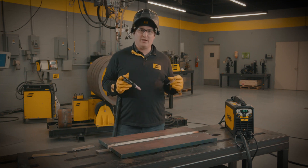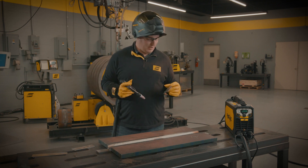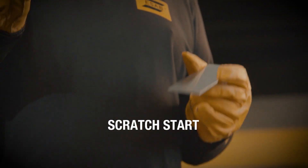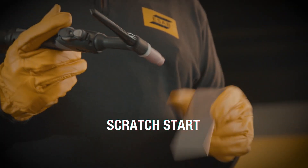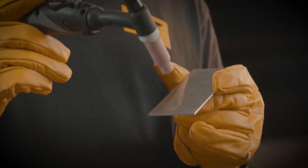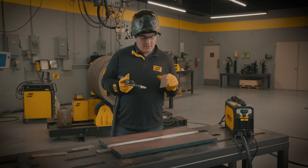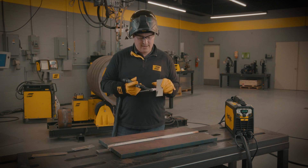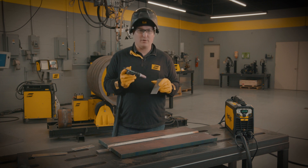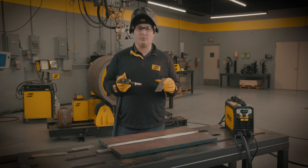I want to talk about the arc start methods. The first one is the scratch start. The scratch start is much like starting a stick electrode, where we take the tungsten and scratch it off the material like we're lighting a match, and that initiates the arc. The downside is that you risk tungsten contamination because you're making deliberate contact between the tungsten and the workpiece.